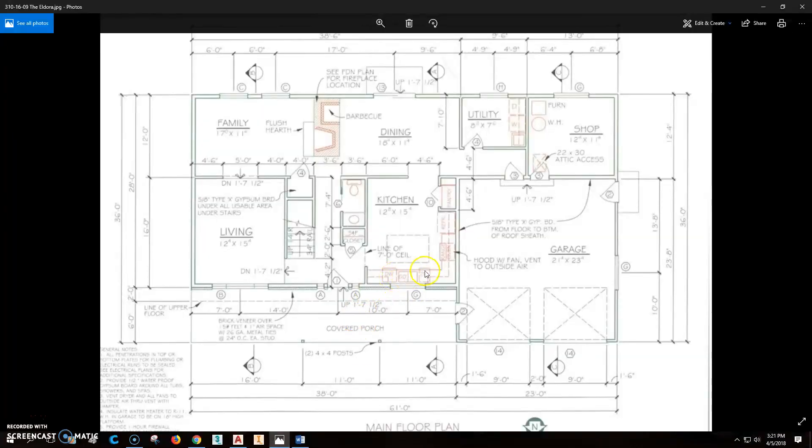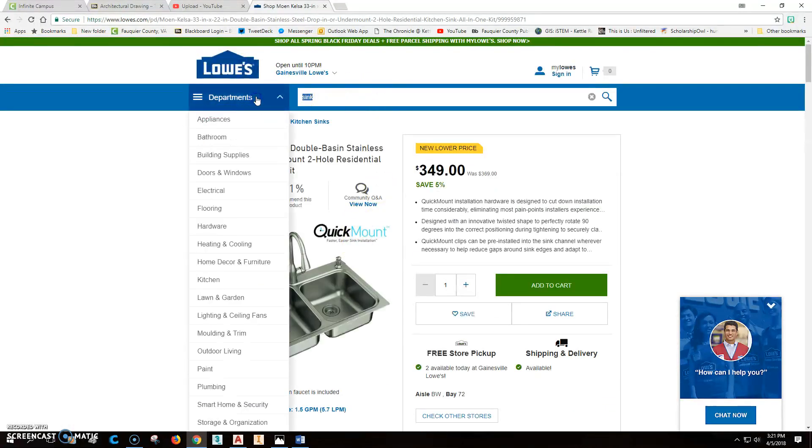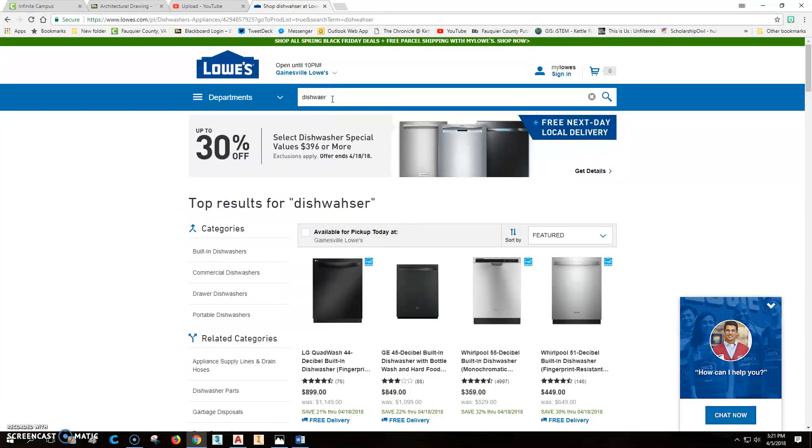We can also add a dishwasher — notice the countertop goes right over top of these appliances. TC stands for trash compactor. Let's go back to Lowe's to look at dishwashers.